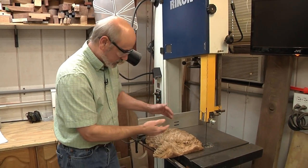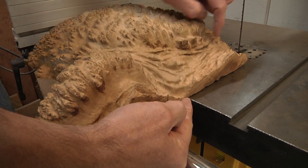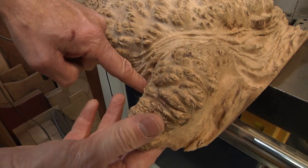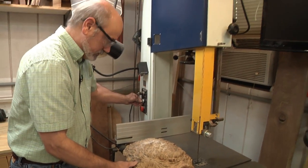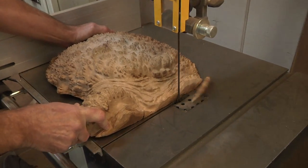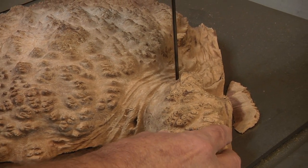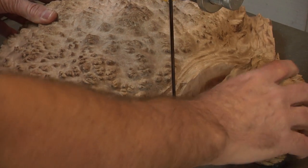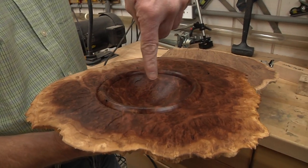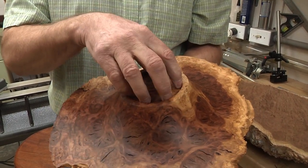One thing I want to keep in mind is form. See how deep this is and then how thin it gets here? I want to keep as much of the thin as I can. If I can skirt right in here and take this off, I have a chance of having a more natural looking edge on the bowl when I finish up. The way I want to mount this first is to drill a hole so I can put a worm screw in here, hold it on the chuck, then make a recess so we can do the pretty part.